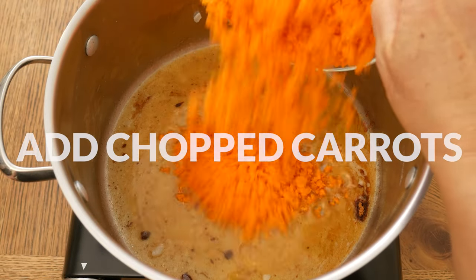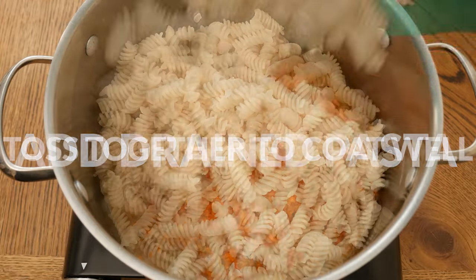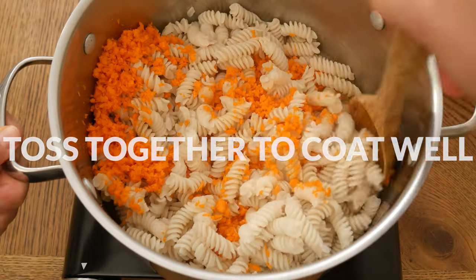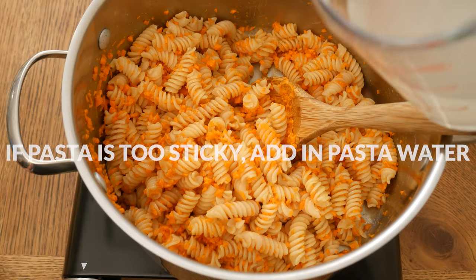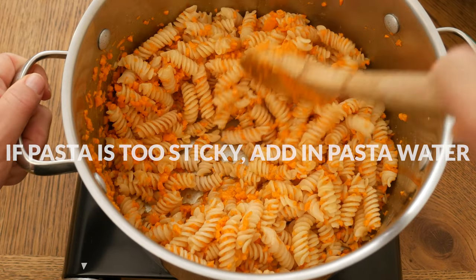Now we are ready to add in your chopped carrots and the drained pasta. Toss everything together to coat well. If your pasta is a little bit too sticky, just add in one tablespoon of the reserved pasta water at a time until you reach your desired consistency.